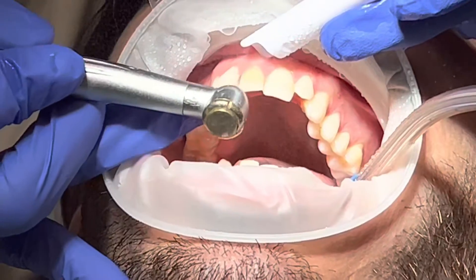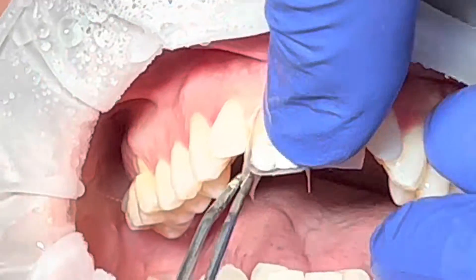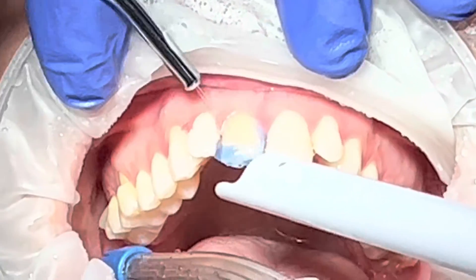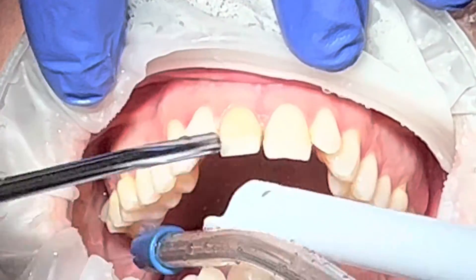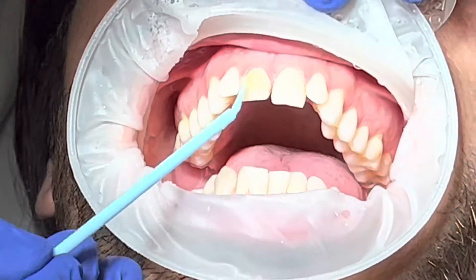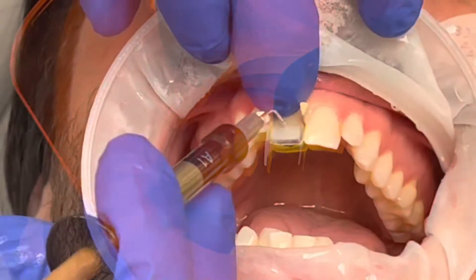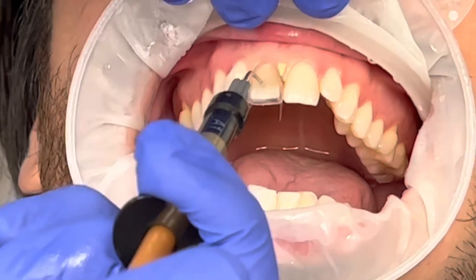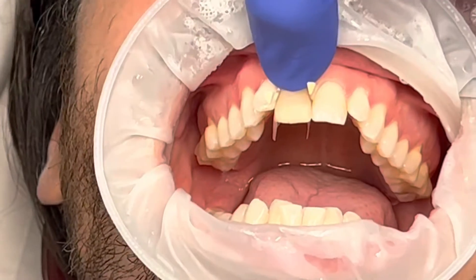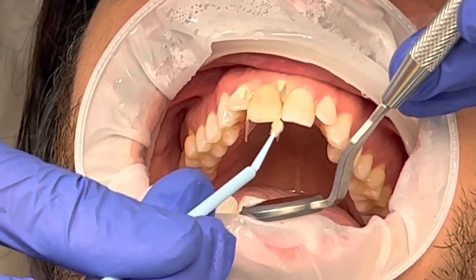My goal was to go ahead and remove all the stain that he had, which I did, and I also created a nice contact so I could try it on. But if you look at this picture, you can see the dark line right there — I didn't remove it. I wish I had removed that dark line. That is my main problem. This case didn't turn out perfect because of that black line — the connection between the old filling and the tooth structure. I wish I had removed it completely; it would have made a big difference.